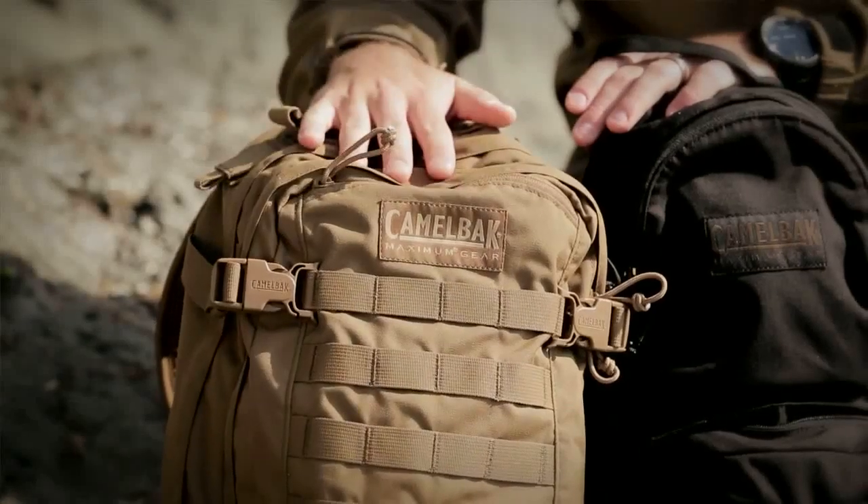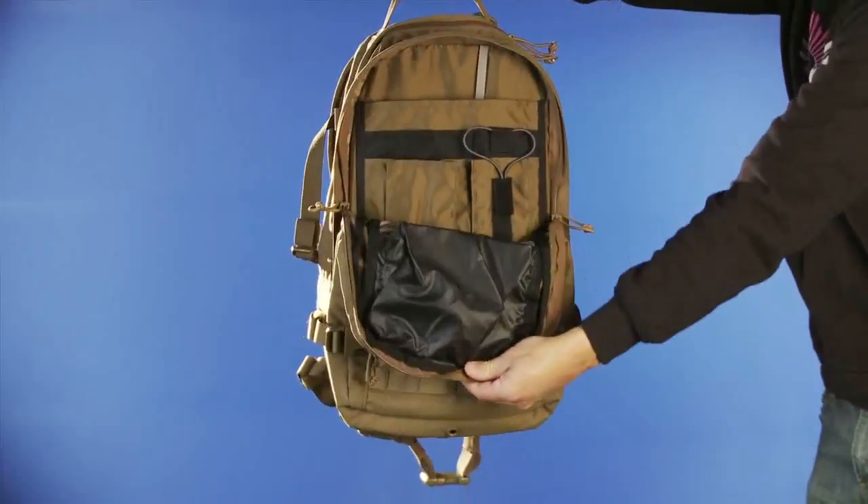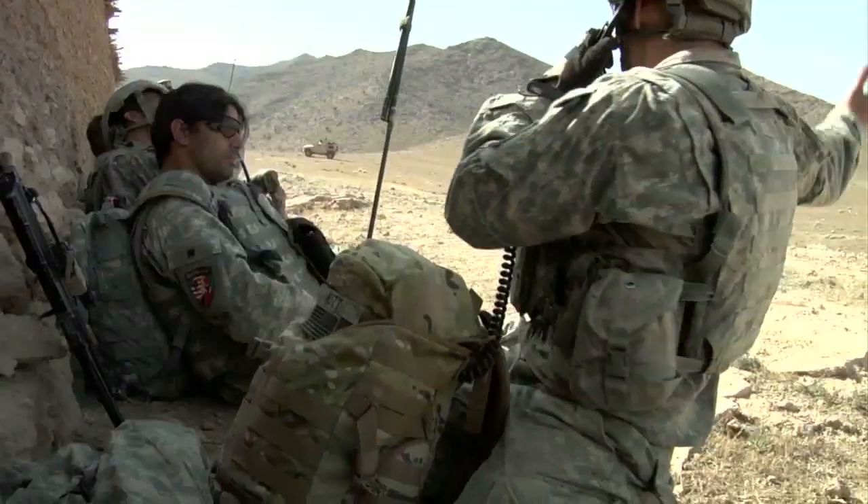The Hog is great for a single day recon mission. When you're just out for a day, it's going to hold enough cargo — radios, optics — as well as three liters of hydration to keep you hydrated all day in the heat.